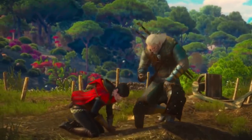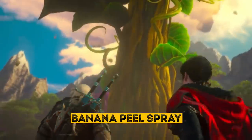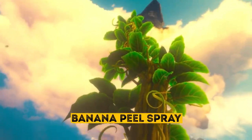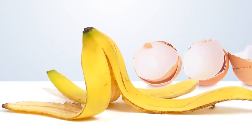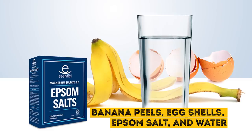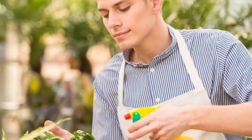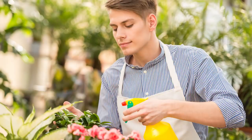If you want something quick and easy, then make a banana peel spray. You'll need a few other ingredients as well. Apart from the banana peels, you'll need some eggshells, Epsom salt, and water. Dry the banana peels and eggshells, and once they're all dried up, grind them together. Put them in a spray bottle along with the Epsom salt and fill the sprayer with water. Make sure to spray the mixture on your plants once a week.